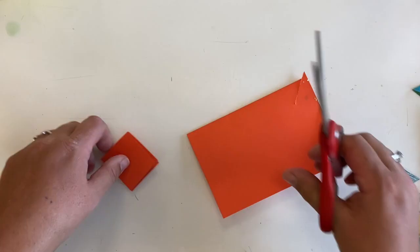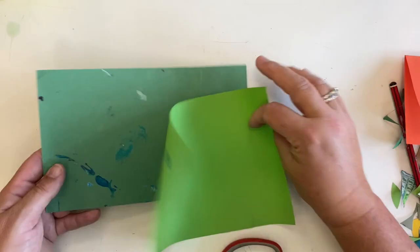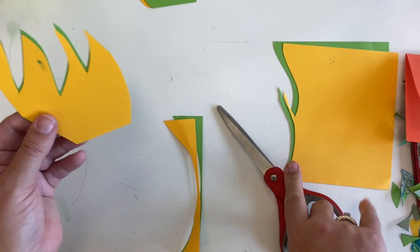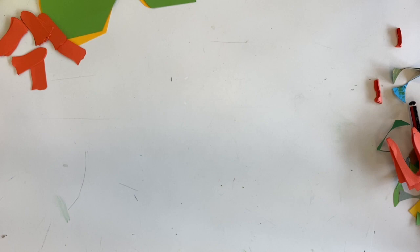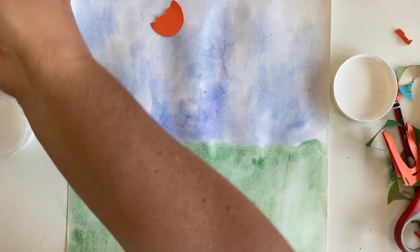A few more flowers and bits and I'll be ready. Final stage — my picture's not quite dry but it's dry enough. I've got a big lot of PVA glue and I am being quite careless and sloppy about the way I put it on because it doesn't matter.